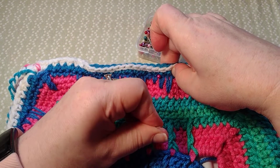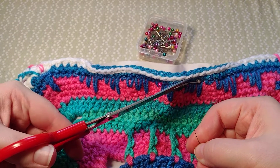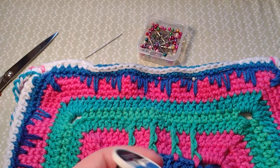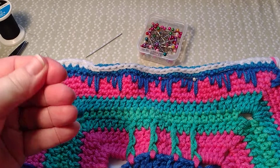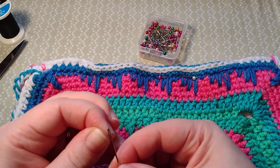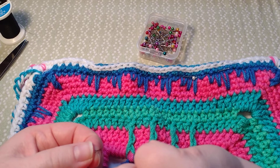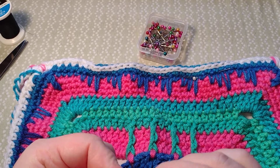I'll hold my fingernail there so then it will tighten up to my fingernail, and then I can cut my thread and put new thread on. I don't cut very long lengths just because it can mess up my tension. This is just regular sewing thread, it's not anything special. I like to use regular sewing thread because then it doesn't show up in the yarn so much.